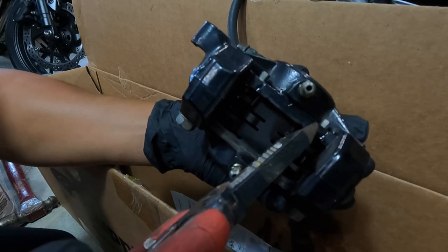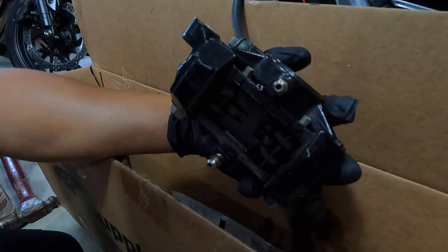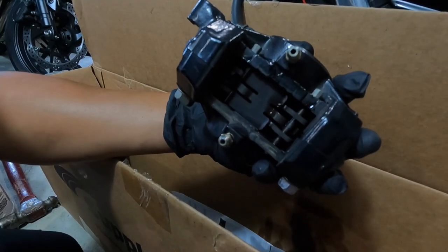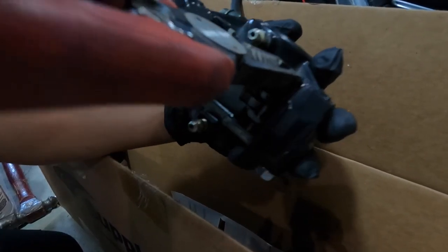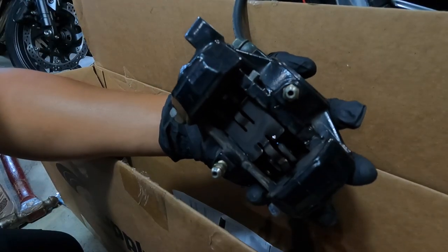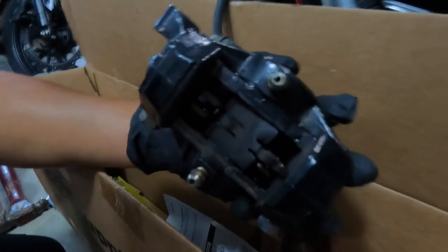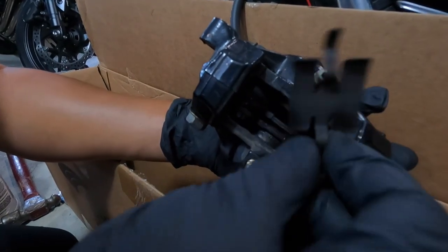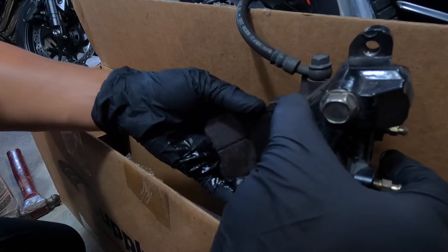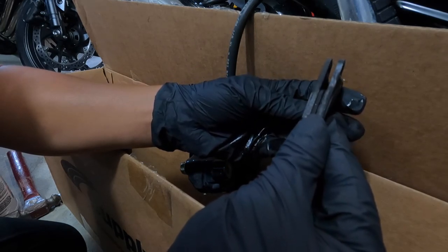We'll just remove the pin right here, real quick — just pop it out. Same thing over here, pull it right out, and then just take the pin out. The pad will fall off. Wow, it's time to get the new pad — it's almost metal to metal. Good time, I caught it.